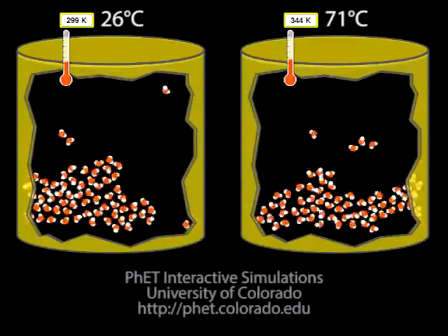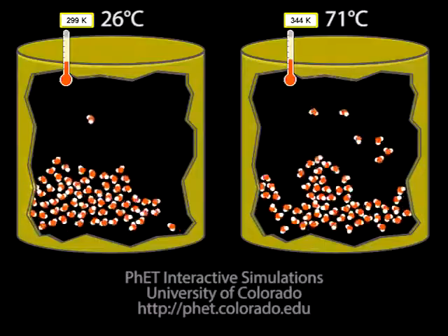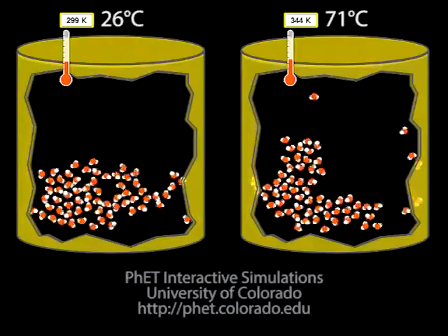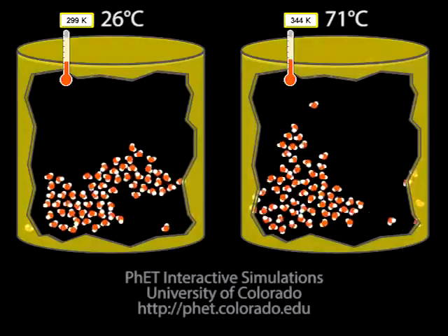Then it is a good idea to further help students understand the difference between the behaviors of the particles at different temperatures by showing them a simulation, like this one from PhET. Models like this are essential to help students visualize phenomena that they cannot directly observe. The connection is more powerfully made, however, when students have had an opportunity to have a hands-on experience with the concept.